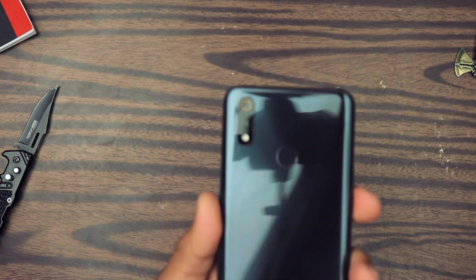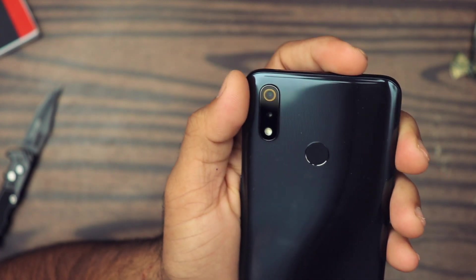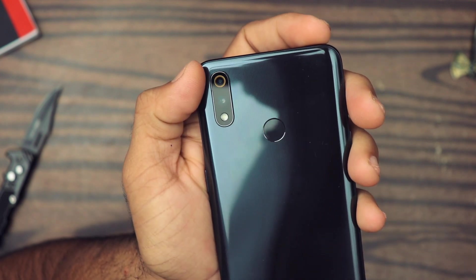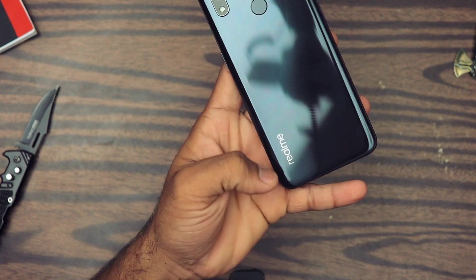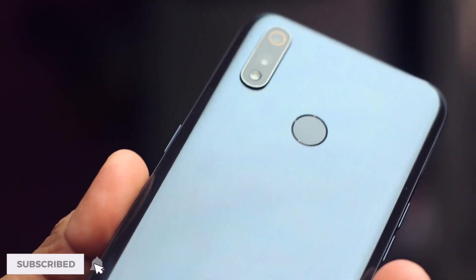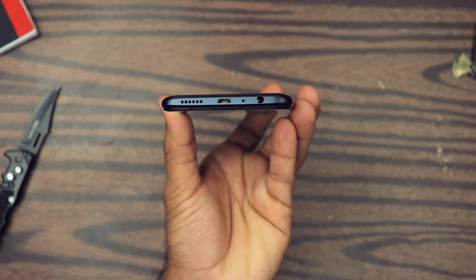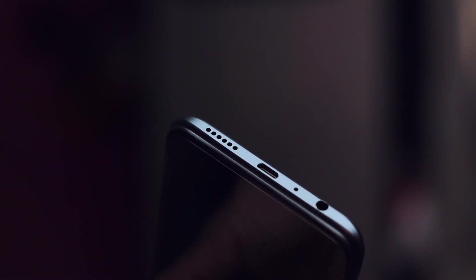Moving to the back we have this dual camera setup. The primary sensor is 16 megapixels with an aperture of f/1.7, and there's a 5 megapixel depth sensor with an aperture of f/2.4. The primary sensor can shoot 4K video at 30fps. We also have the flash over here, and the fingerprint scanner which I will test in a bit. There's the Realme logo and it looks fantastic — it has this subtle S-type design with a lining texture. At the bottom we have the speaker grille, and sadly a micro USB port — I'm very disappointed by that. We also have the primary microphone hole and the headphone jack.